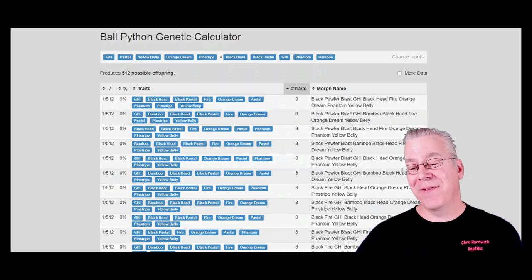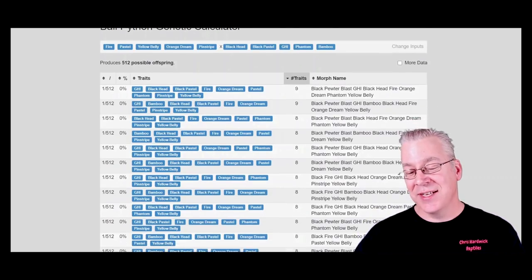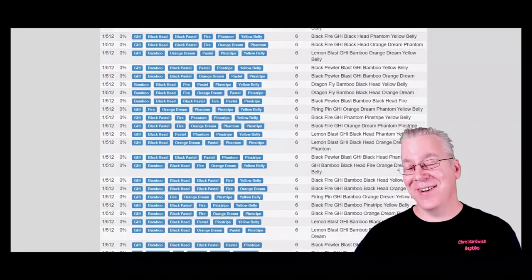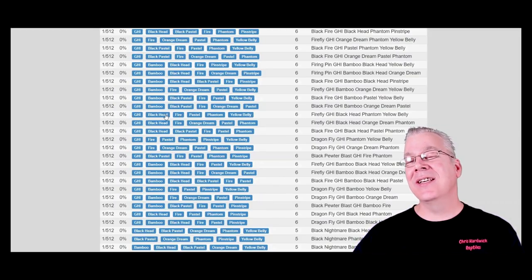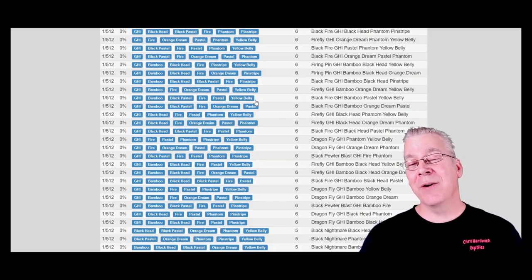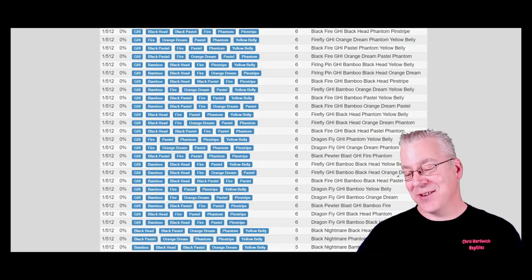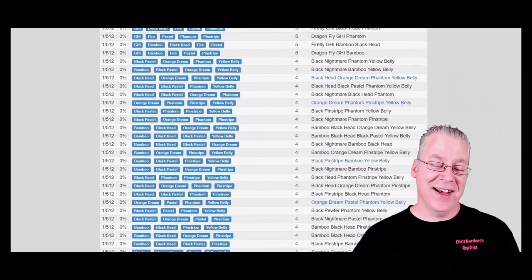The dark genes I chose are the blackhead, black pastel, GHI, phantom, and bamboo. If you actually had these two snakes and bred them together, you'd get 512 different offspring — pretty crazy. You can see on every line 'one out of 512,' and if you scroll down through all the different combinations it just goes on and on. About halfway down you can see six-gene combinations which are really challenging to identify.